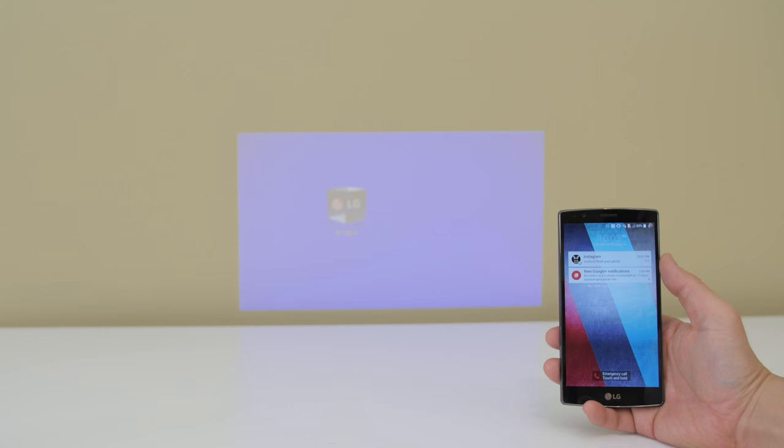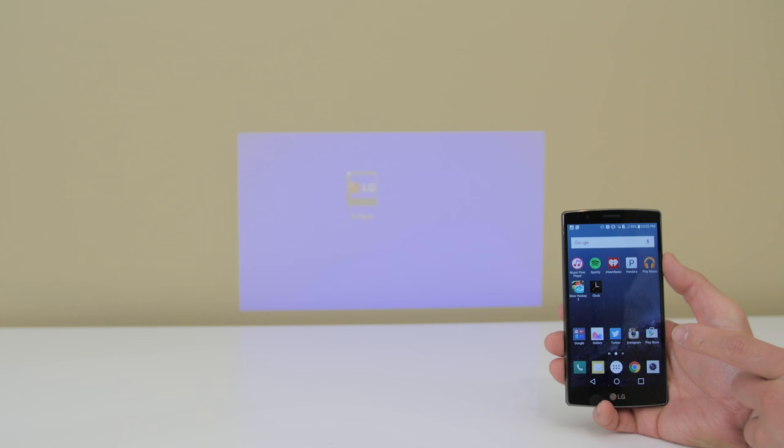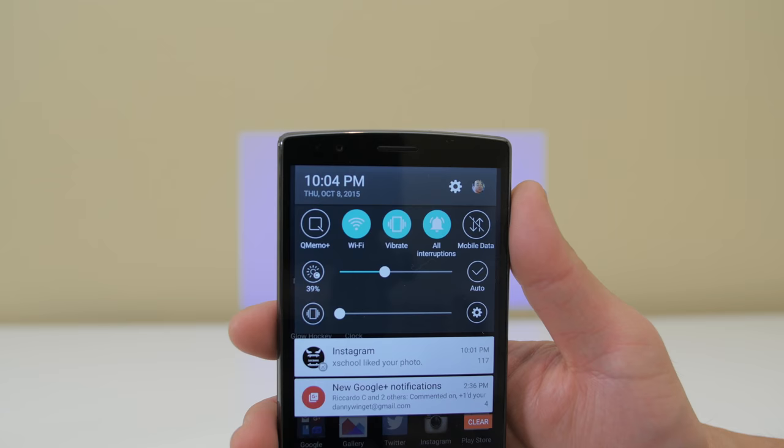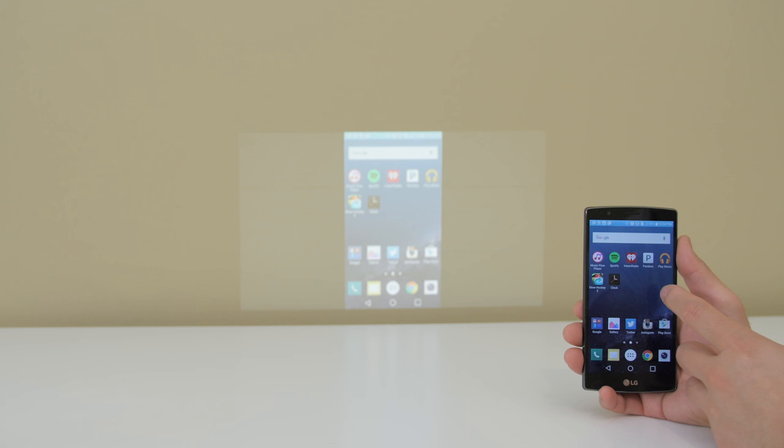There are a couple of ways you can connect to this projector and they are all super simple. The easiest way to connect is via Miracast or wireless screen share. If you have a supported device you will see the option to share as long as you're on the same Wi-Fi network, and it only takes a few seconds to start mirroring what's on your smartphone right to the projector.